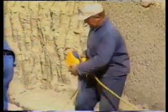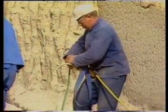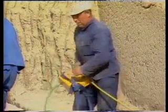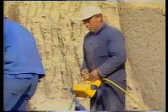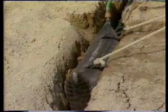The inflation hoses from the two mini lifting bags are connected, via a safety coupling, to the dual controller. Both lifting bags can now be filled simultaneously with compressed air supplied by a compressor, which, via a compressed air hose, is also connected to the controller.